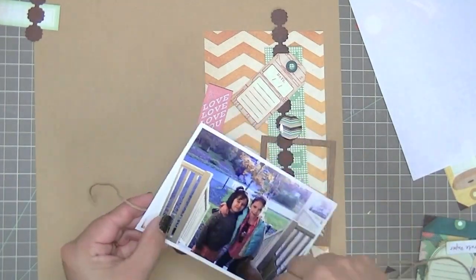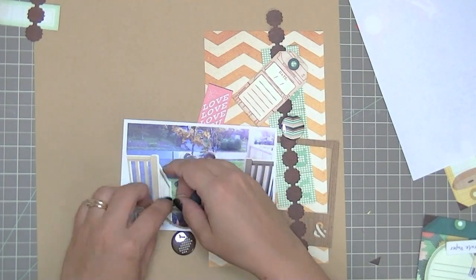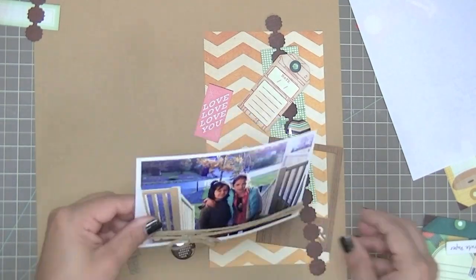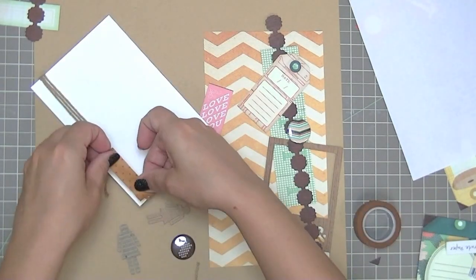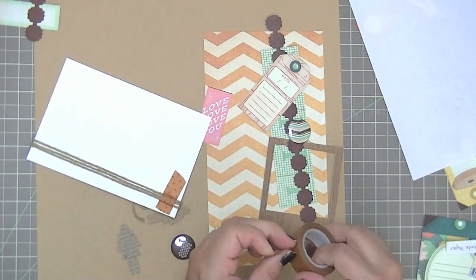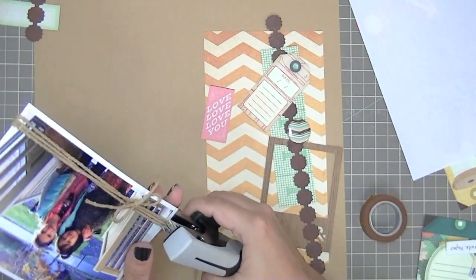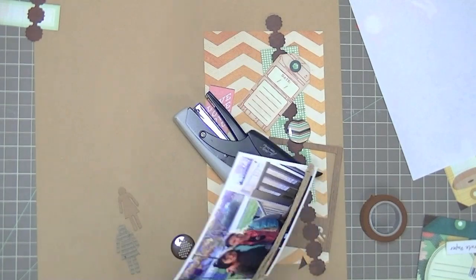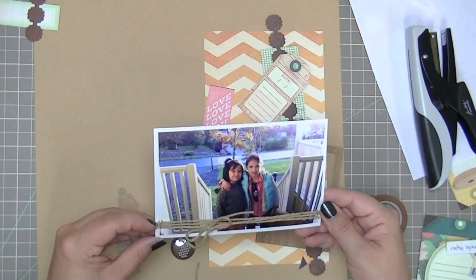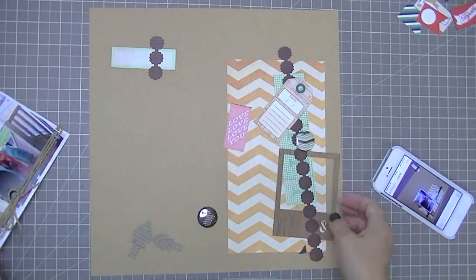I'm just going to wrap a piece of this twine around the paper three times and tie a little bow. I was going to use washi tape one way and that didn't really work, so now I'm going to use it the other way. I'm going to staple it as well — the staples are more for decoration than to keep the twine in place, because the washi tape keeps it in place. My staples kept breaking and not working properly, but I think the third time I got it.